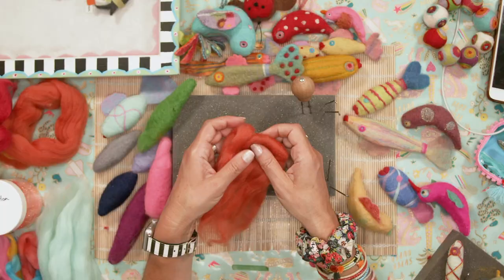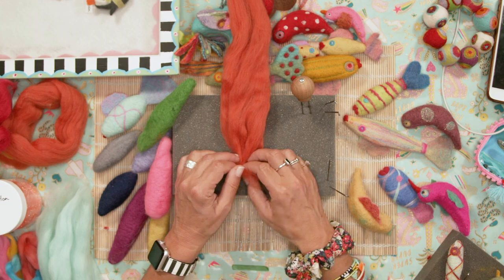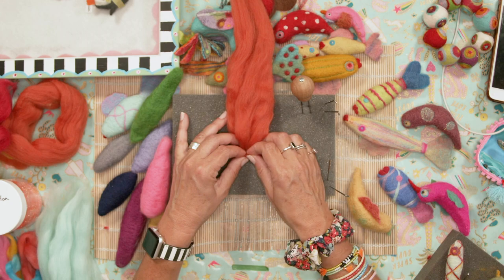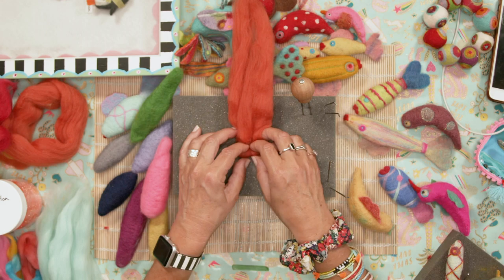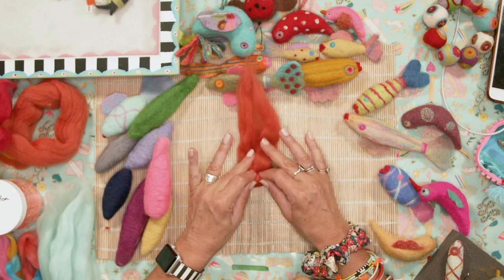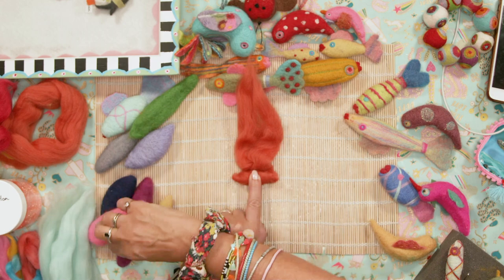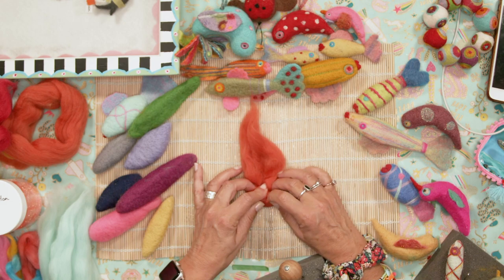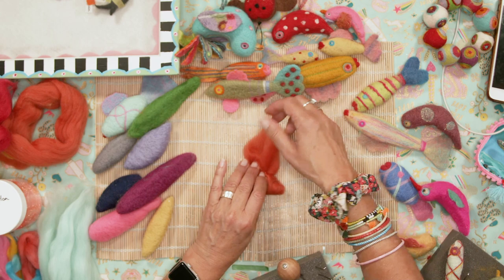You need to get as much air out of the wool as possible. What you need to do is take the length and start rolling it up from one end — normally I'd do this directly on the table. Keep the bulk of the wool in the center so the fish's belly gets fatter in the middle and tapers towards each end.